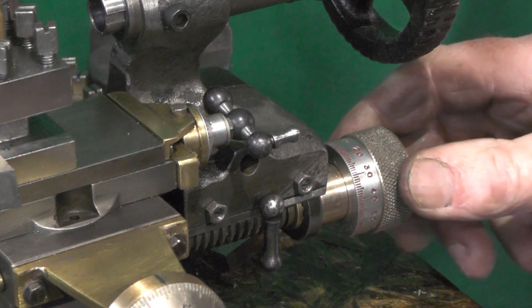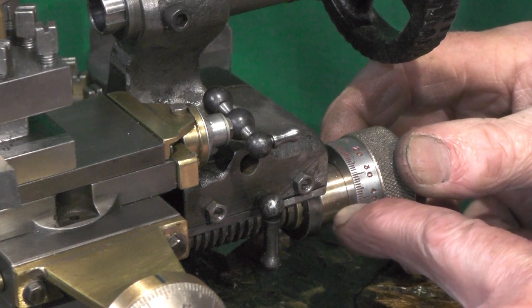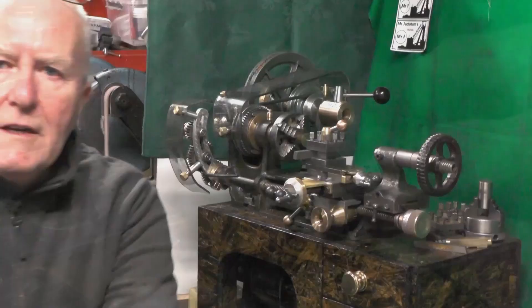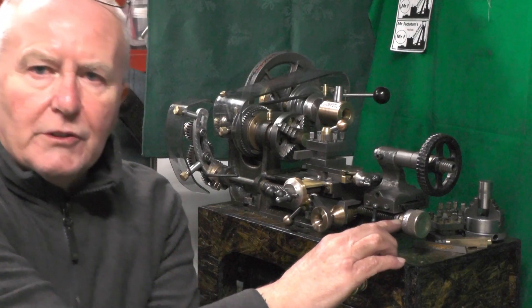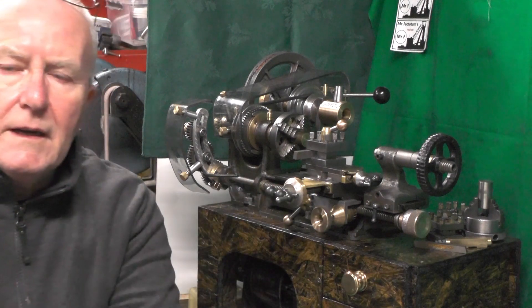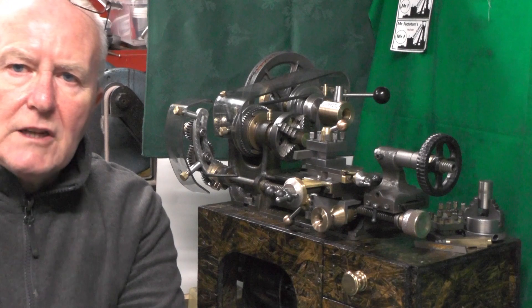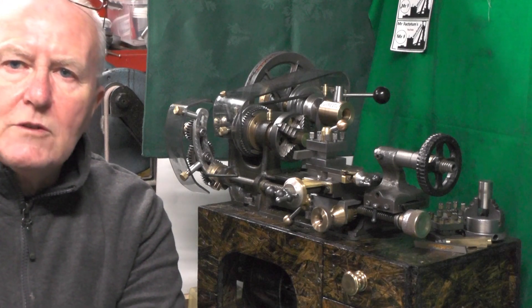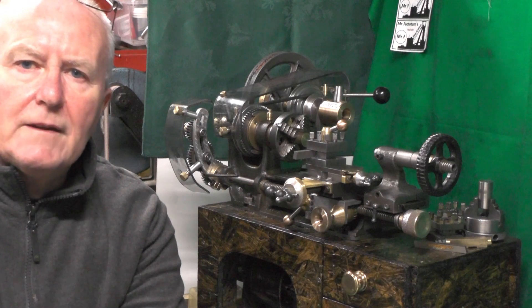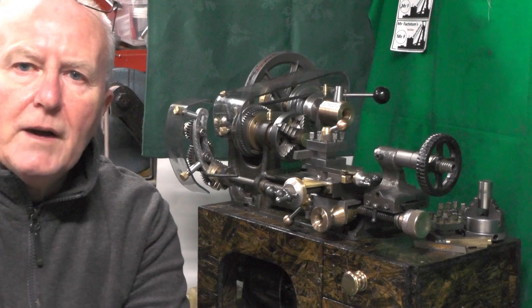Well, that's it then — jobs are good. I've just got to put an indicator onto this bracket, and then I think that's it for this part. I just need to put that pointer or indicator on to point to the dial and then that'll be completed. I'll sign off for now — if you found that useful or interesting, give me a thumbs up and a subscribe, I'd appreciate that. I'll catch you on the next part. Thanks for watching, bye for now.